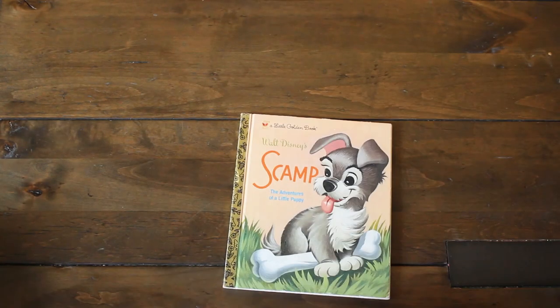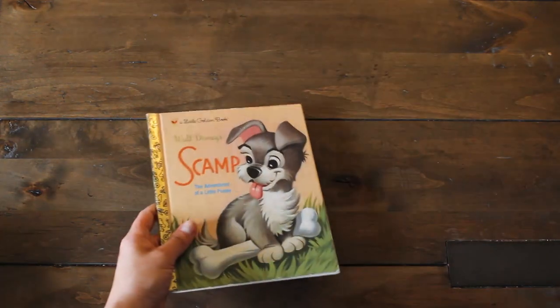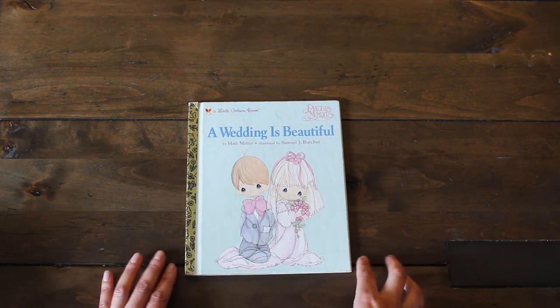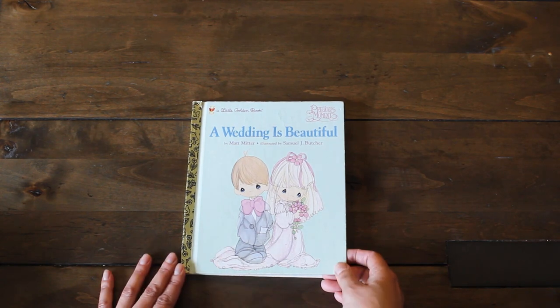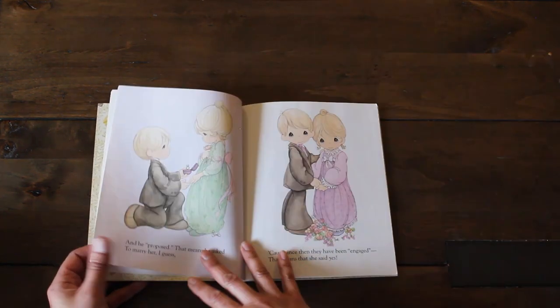This one looks older — let's see when it was published. 1962, so this is way older. Super nice. And we have this final book here — another addition to my collection of precious moments books. It's a wedding theme. Look how pretty these illustrations are — a wedding is beautiful. I love it.